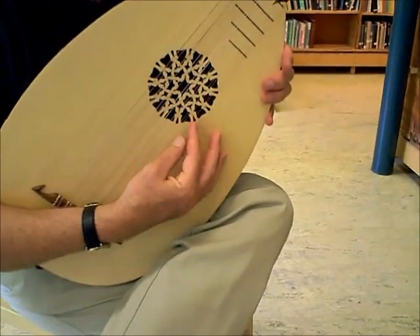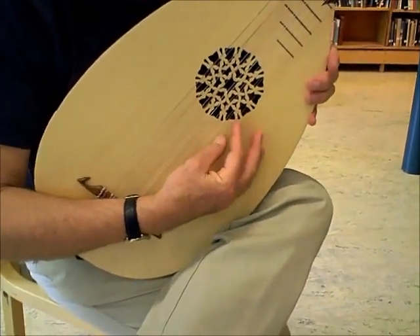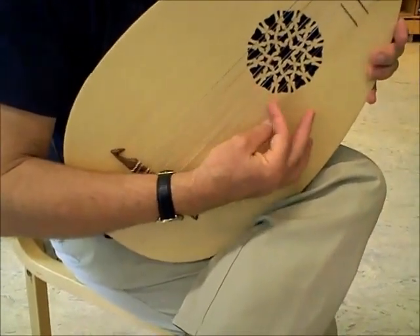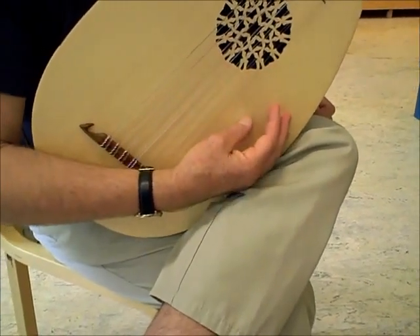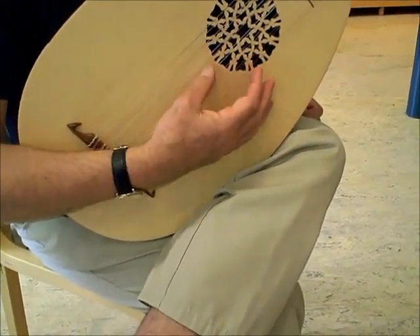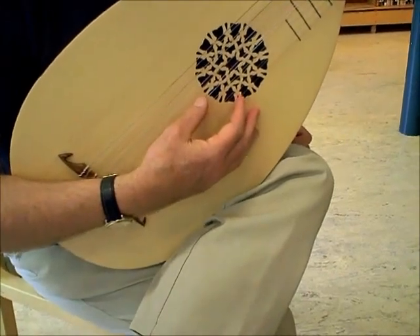We're very close together, but the finger is in front of the thumb. A good way to start practising is to use the thumb going across several strings, so you have this feeling of dragging. It stops you from using your thumb too much.